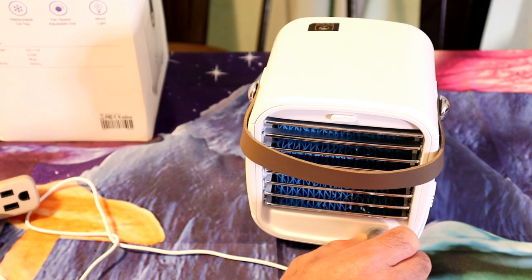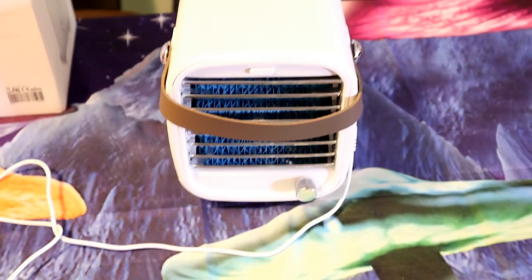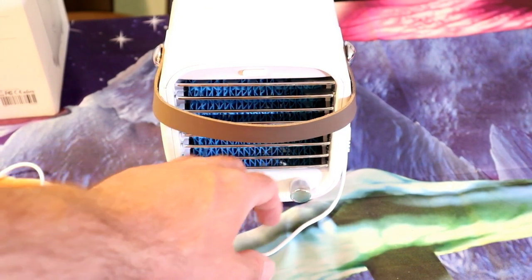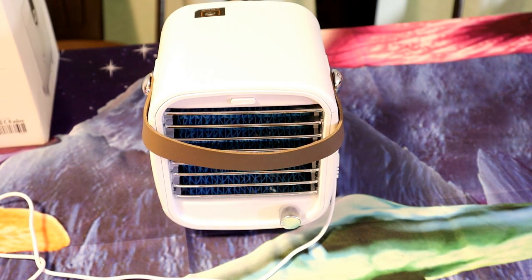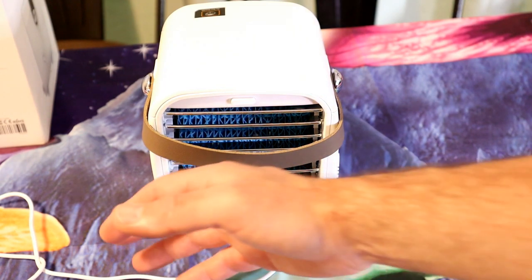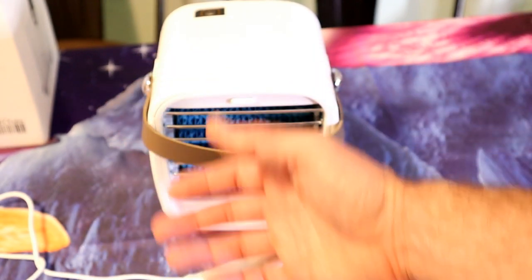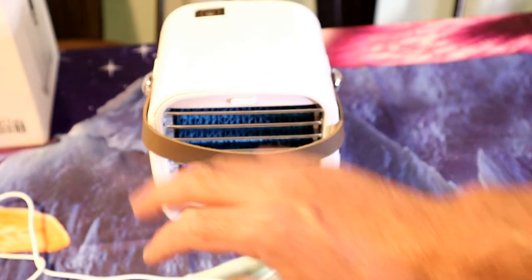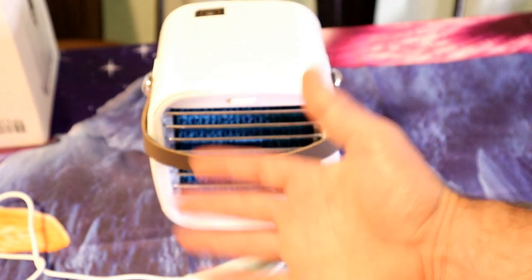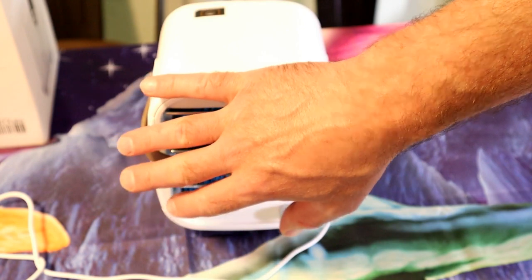There we go — now it's blowing air. And I have to say, I can feel it. It's pretty warm in here actually — 74 degrees. And you can definitely feel some cool air coming out of this. I wouldn't say icy, but it's close — like when you open up a refrigerator or freezer and you get that breeze coming out. It's like opening up an ice box.